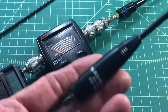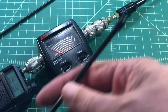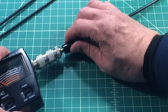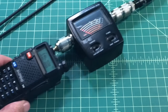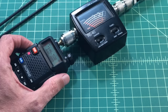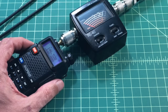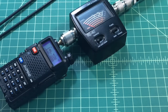Just because it's easy, we're going to throw the legit Nagoya 771 into the mix as well. Starting at 2 meters: barely moves — calling that 1.2 to 1, probably a little bit lower than that. Dropping down to 440: that's actually a little high, looks like 1.5 to 1.